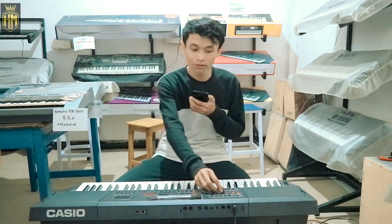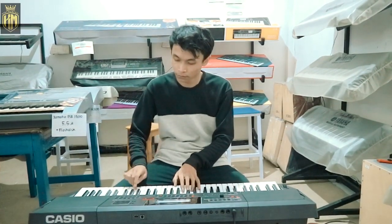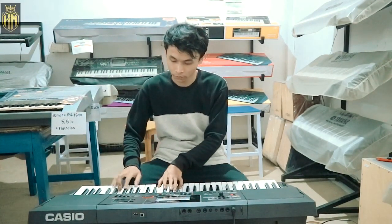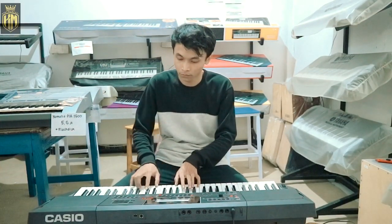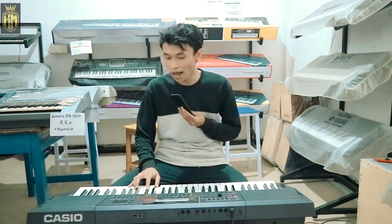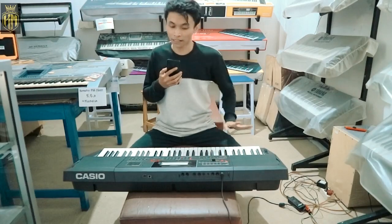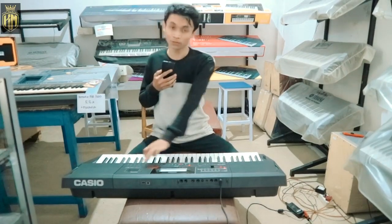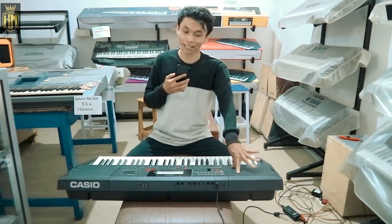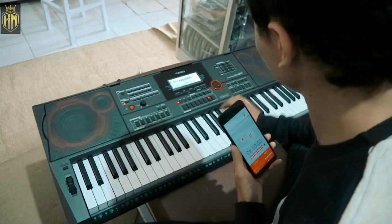Terus pianonya kita coba, suara dari piano ini suara mentah ya. Sekarang sudah banyak sekali perubahan, tidak seperti Casio seri CTK lah, ini sudah jauh. Kali ini saya akan mendemokan suara dari keyboard Casio CTX 5000. Kita coba untuk dangdutan, kita coba setel untuk dangdutan, oke kita coba main satu lagu.